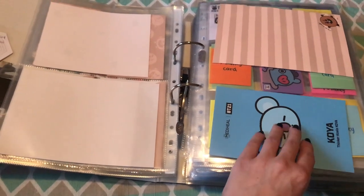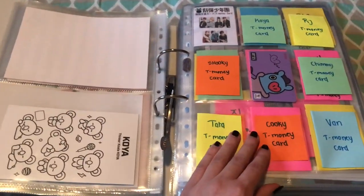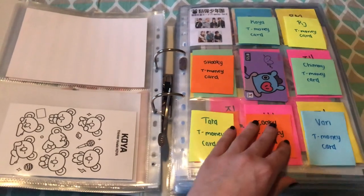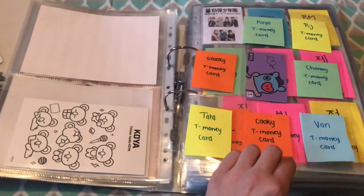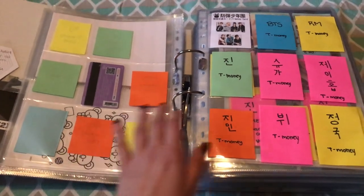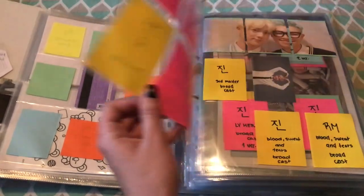This is the Koya Medihill thing that came with the mask. For the T-Money cards for BT21 characters, I only have Mang, but I'll try to get everyone else. And it goes the same for the BTS ones — I'm so confused by these two.